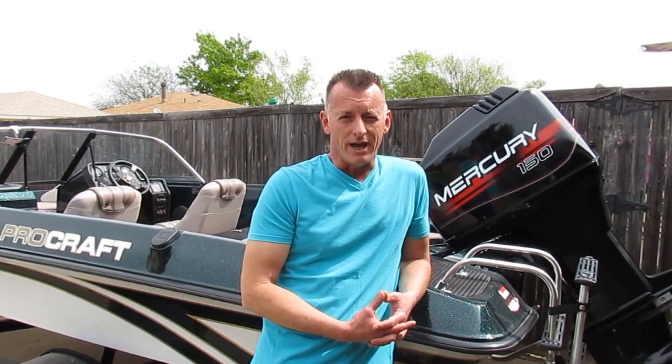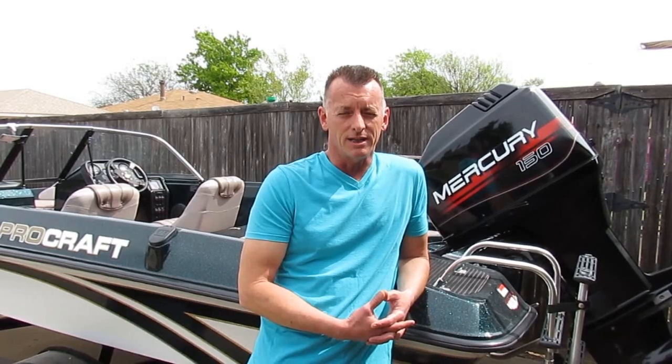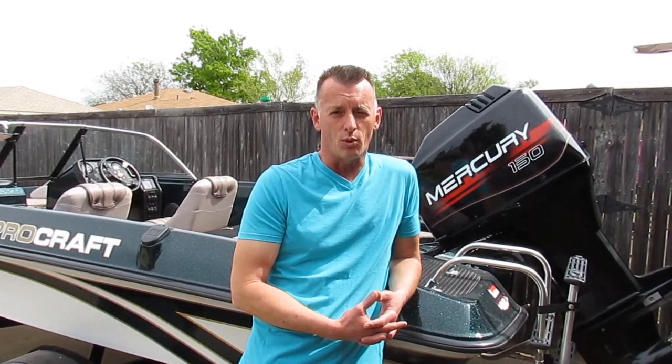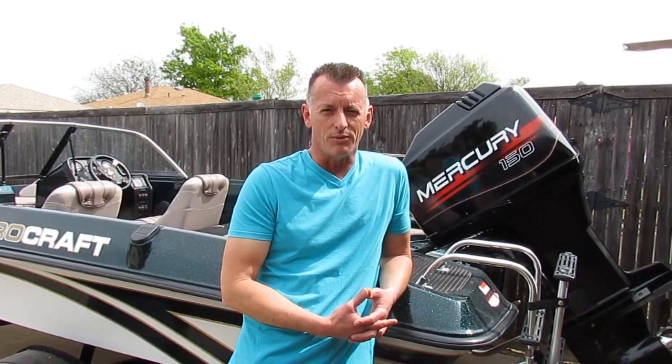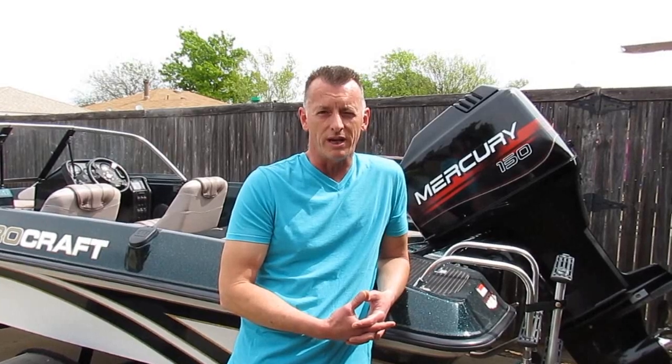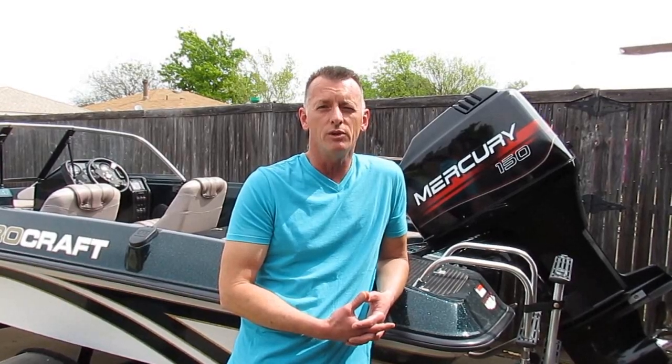My name is Jeff, I'm a contributor at dirtyshirt.info. Today we are going to change the impeller on a 150 horsepower Mercury outboard engine — the engine is carbureted, just thought I'd mention it. A couple things I'm going to do first: disconnect the battery, pull the prop, and drain the lower unit.